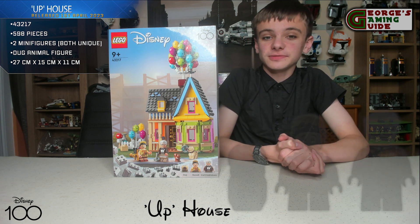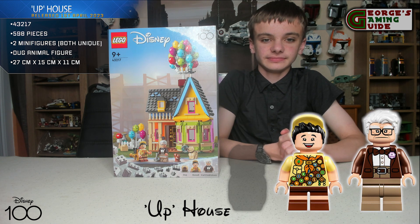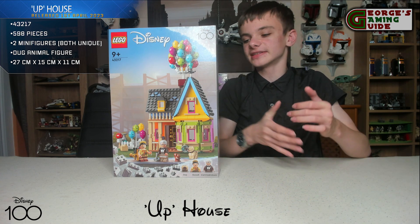This set includes two minifigures, both of whom are unique — they are Carl Fredrickson and Russell. This set measures over 10.5 inches or 27cm high, 6 inches or 15cm wide, and 4 inches or 11cm deep.